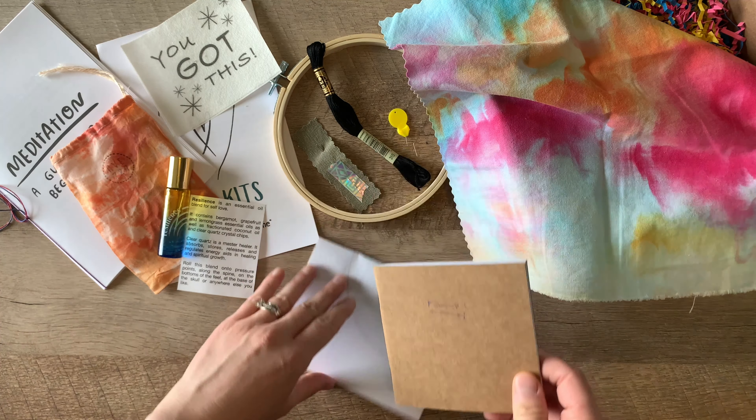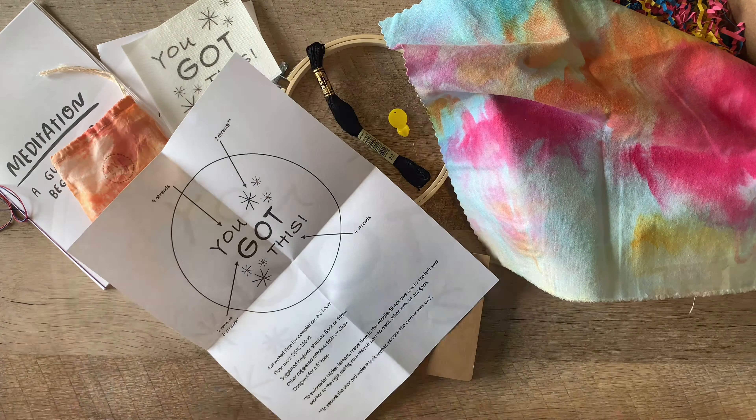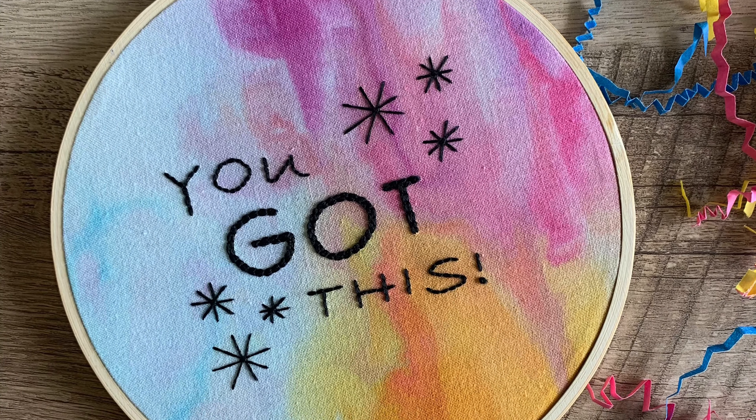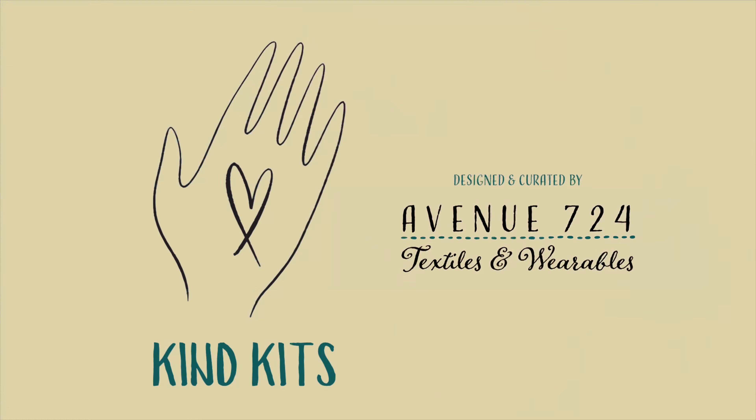Hand-dyed fabric by yours truly, a pocket notebook for journaling, and a pattern instruction sheet.